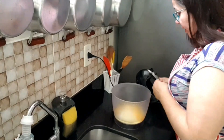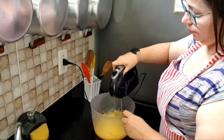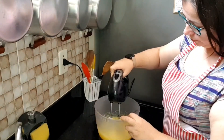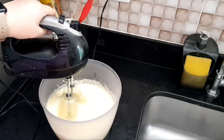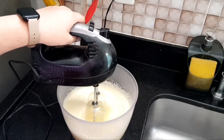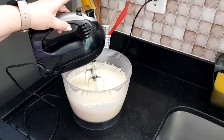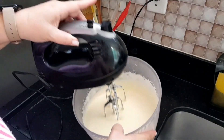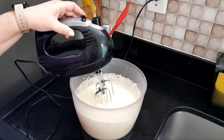Now we are going to beat it. Here guys, you see the cream that formed? Look, it is very light and creamy.